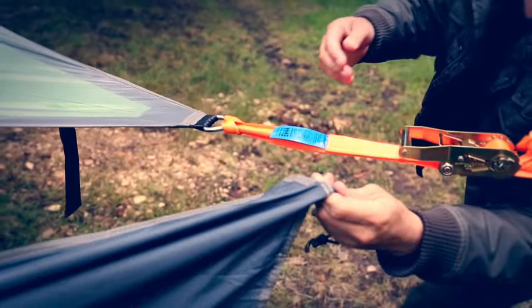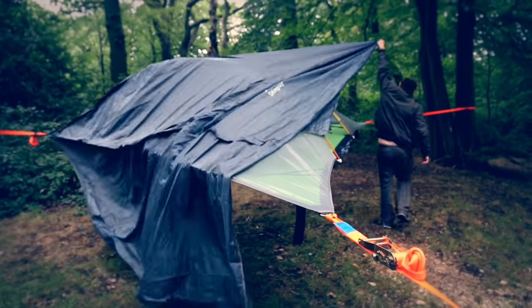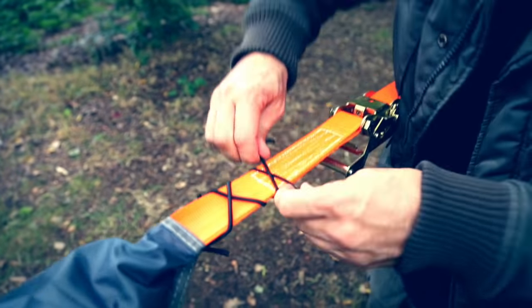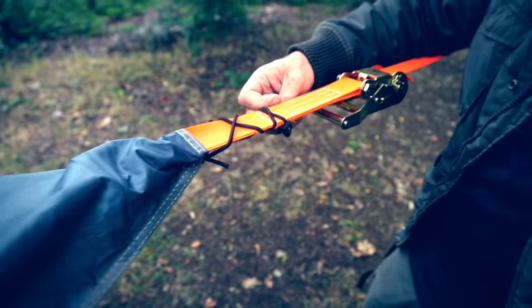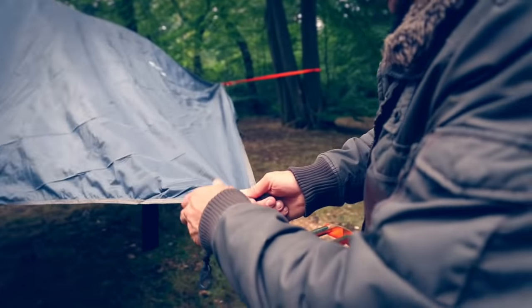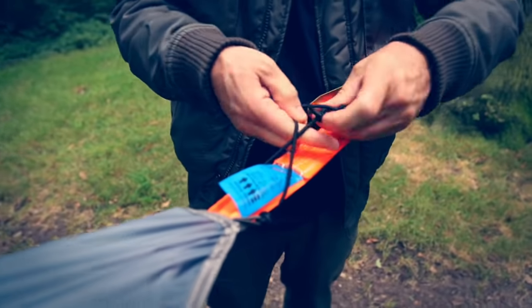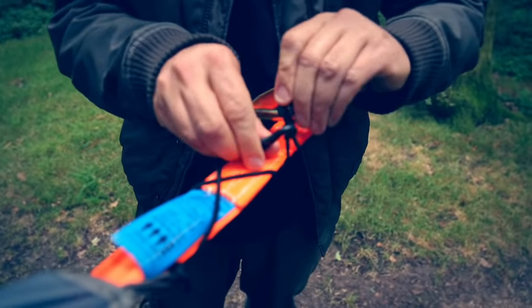You have to go under the strap, and the flysheet goes over the strap and over the tent. Alternatively, you can lace it up the strap all the way and then hook it to itself. The same applies at the last corner — you can hook it to the back of the ratchet, or lace it all the way up and hook it to itself.